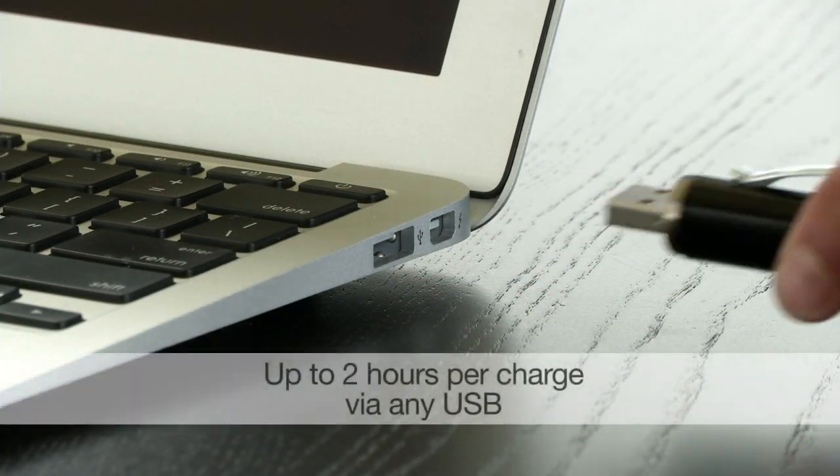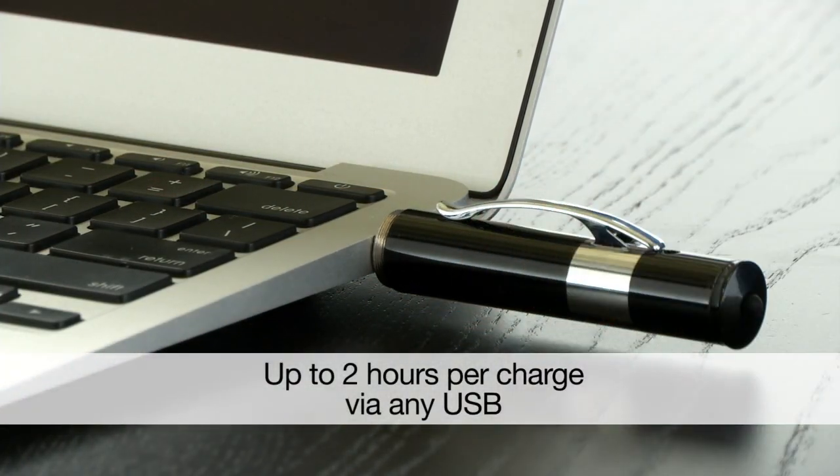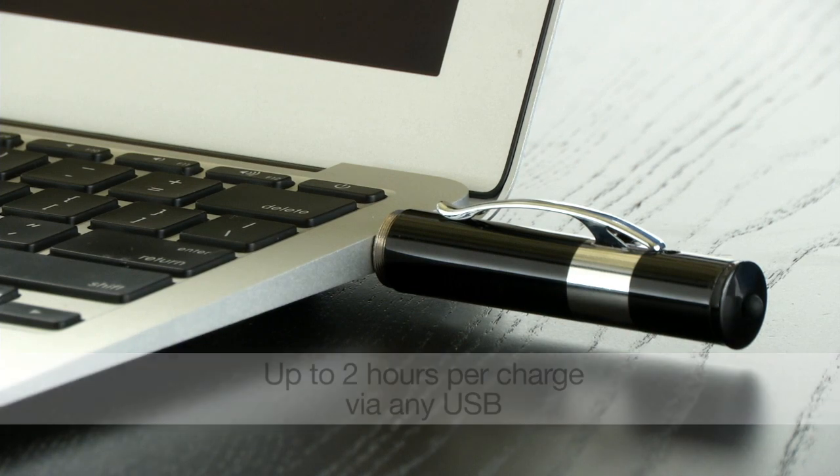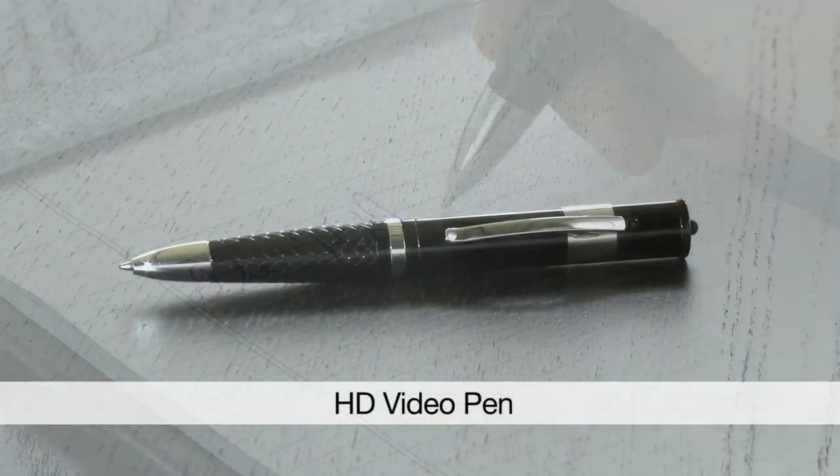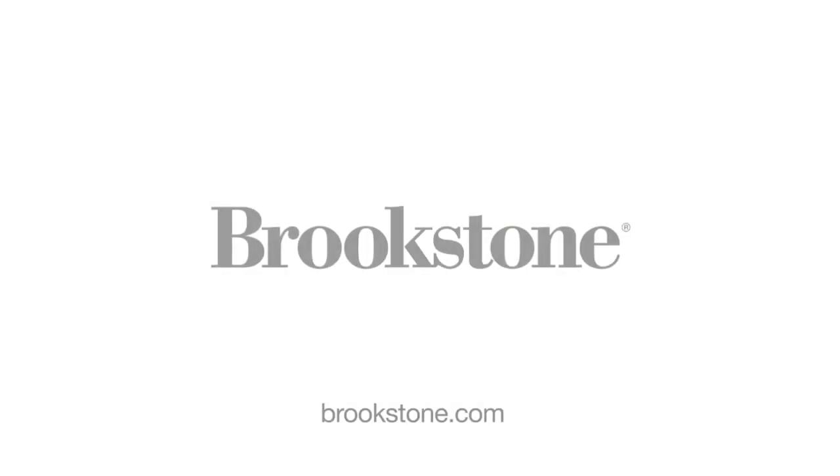And it's easy to recharge too. Just juice it up and it lasts up to 2 hours on a single charge. Oh, and I almost forgot — it's a ballpoint pen too. The HD video pen. Now at Brookstone.